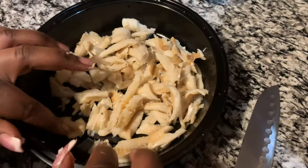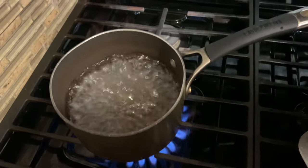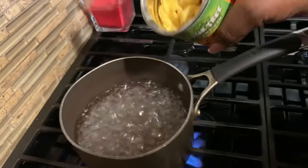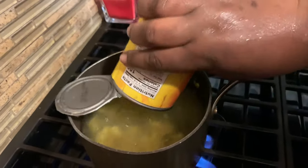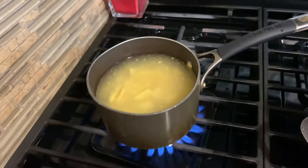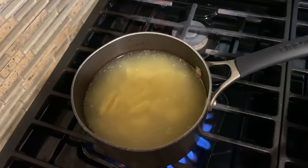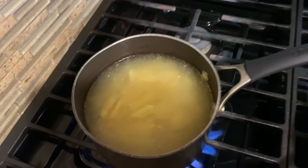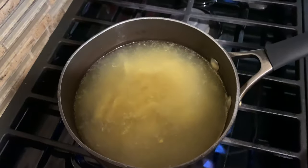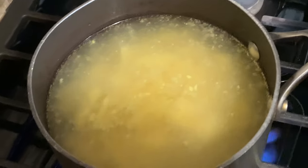My water has come to a boil, so I'm going to pour the ackee into it. I already strained the water from the tin ackee and now I'm pouring it into the boiling water. The ackee is already cooked, but I normally like to boil it because it's not straight from the tree — it's from a tin. So I boil it to clean it out. I'll let it boil a little, then strain the water off and fry it up.